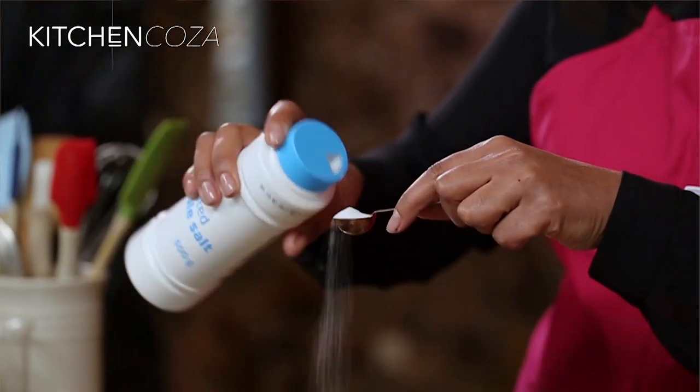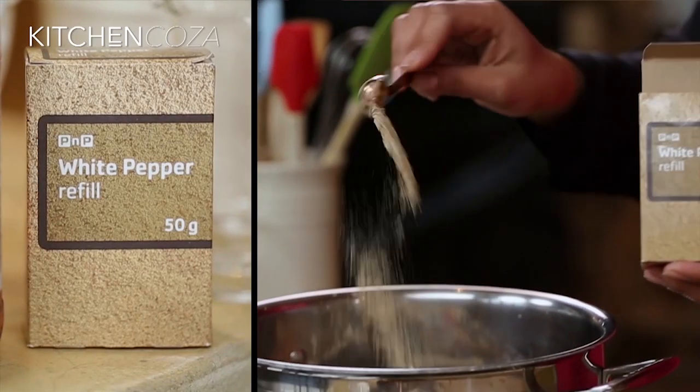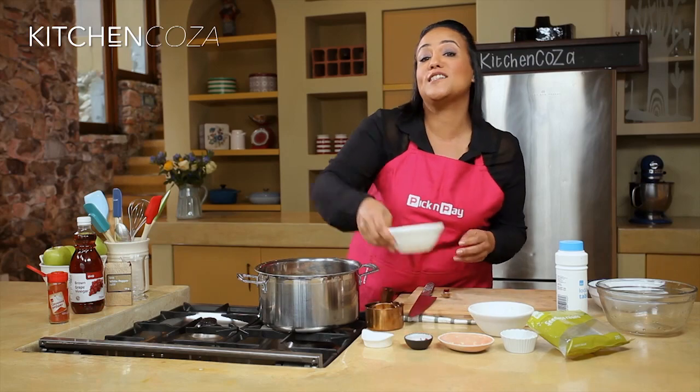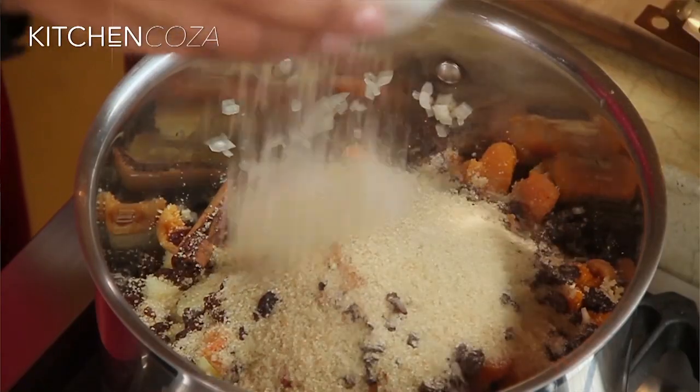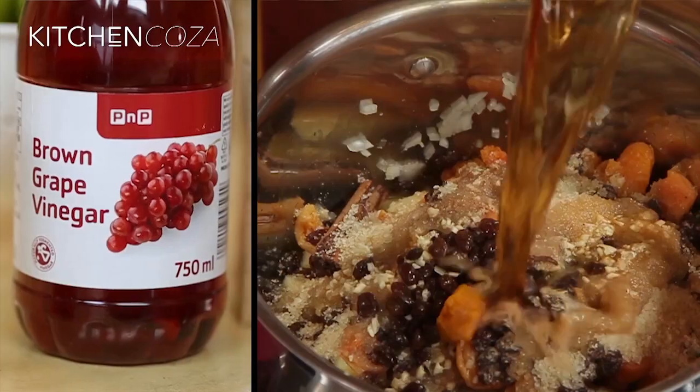And then for our salt — just going to measure this out. And our pepper, some cayenne pepper for additional heat. And then that sweet, which is our sugar. Looking beautiful in this pot, can't wait. Last but certainly not least, our vinegar.